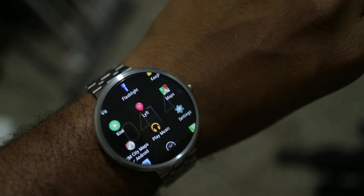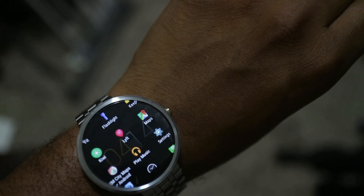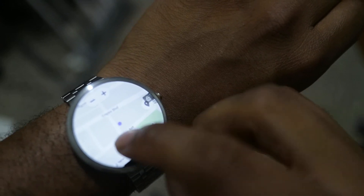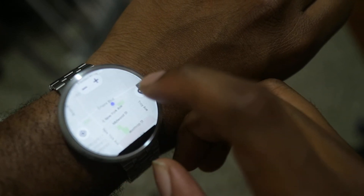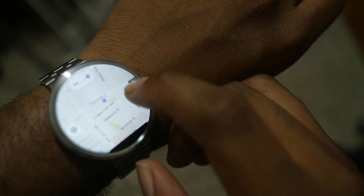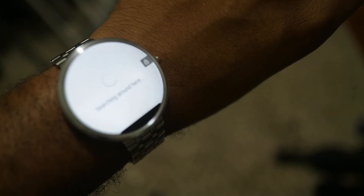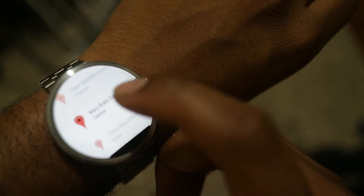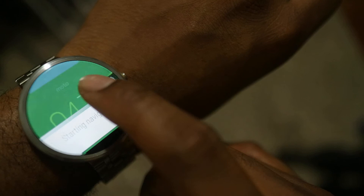Lyft I don't really use. Play Music, Maps — Maps is pretty cool. Since the Android Wear 5 update, it uses GPS location from your phone to give you an interactive map you can zoom in and out of. It shows you what's around you and you can tap to navigate. It says 'check phone to continue' — we don't want to do that.